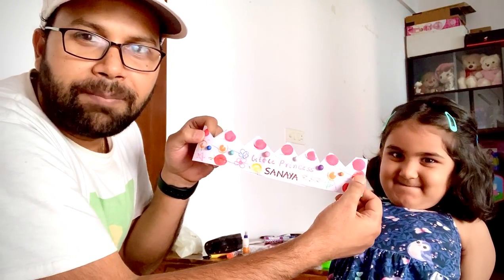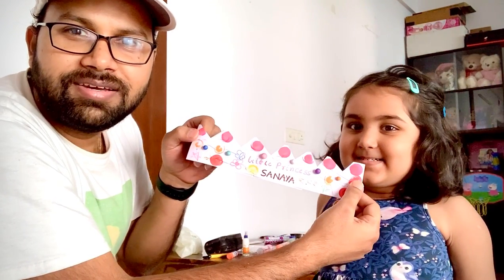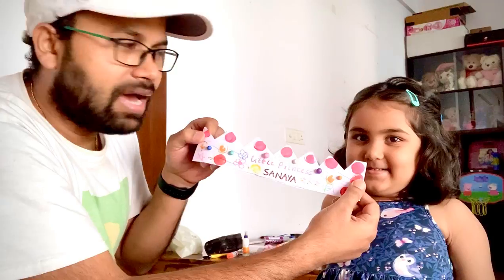You did it with the paper? Yes. You colored it? Yes. You glued it? Yes. Wow, it's nice.